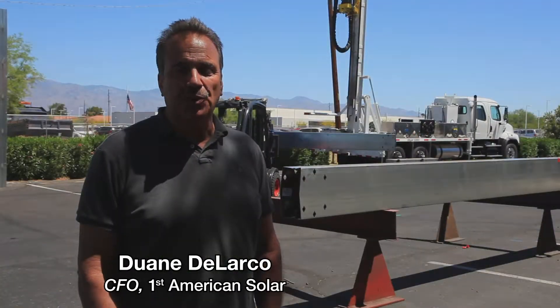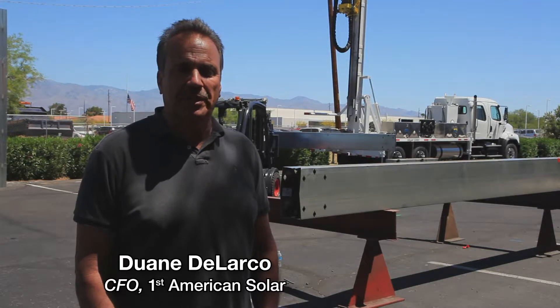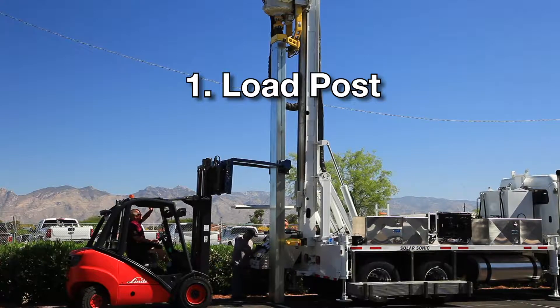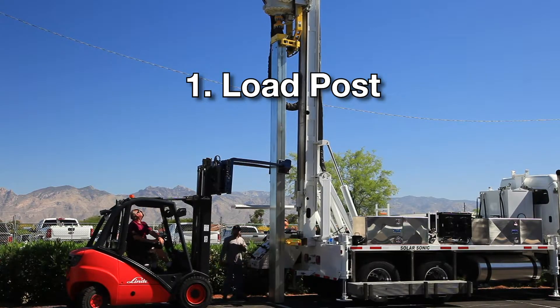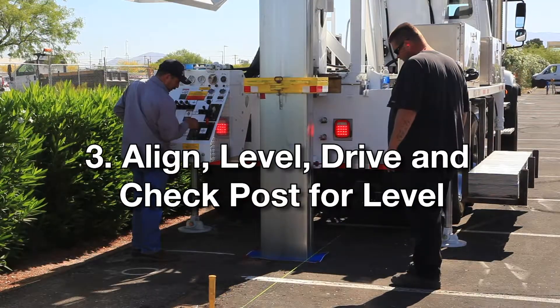Using the Sonic Driver for the first time here, it's got just some phenomenal advantages. Rather than spending two to three days on a system like this that's just shy of 30 posts and just augering alone, we can drive all the posts in a single day.